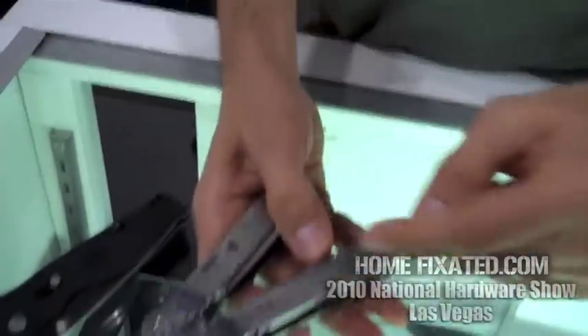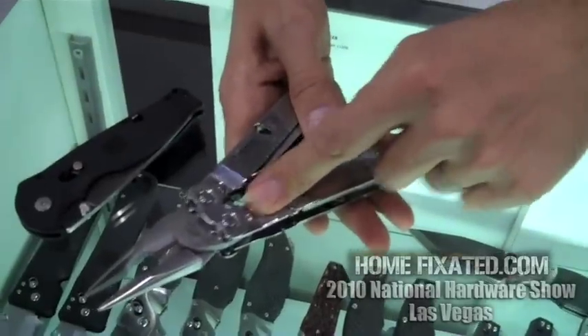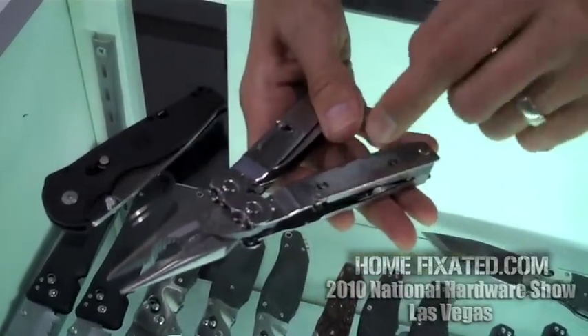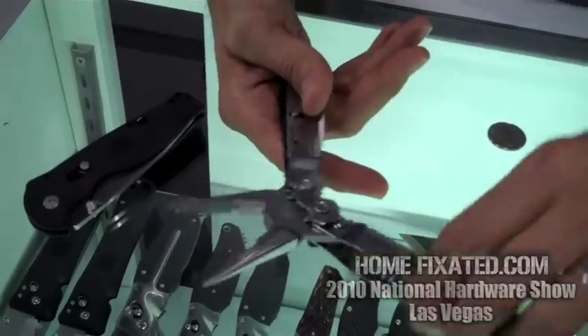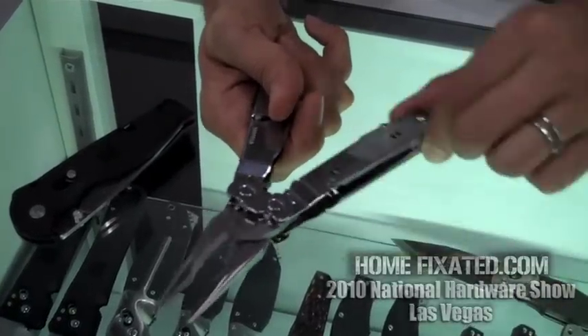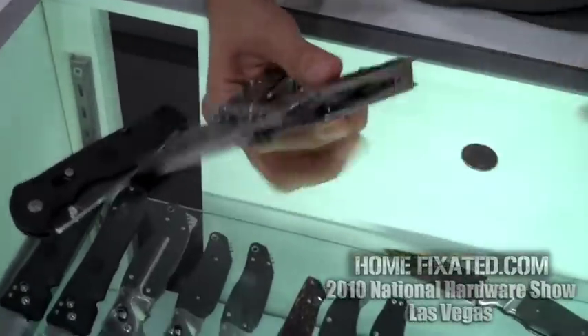With a normal plier design, the handle is directly connected to the plier jaw. But on this one, there are three pivot points, and if you look, you can see the plier jaw moves faster than I'm actually moving the handle, so it gives you twice the gripping force.